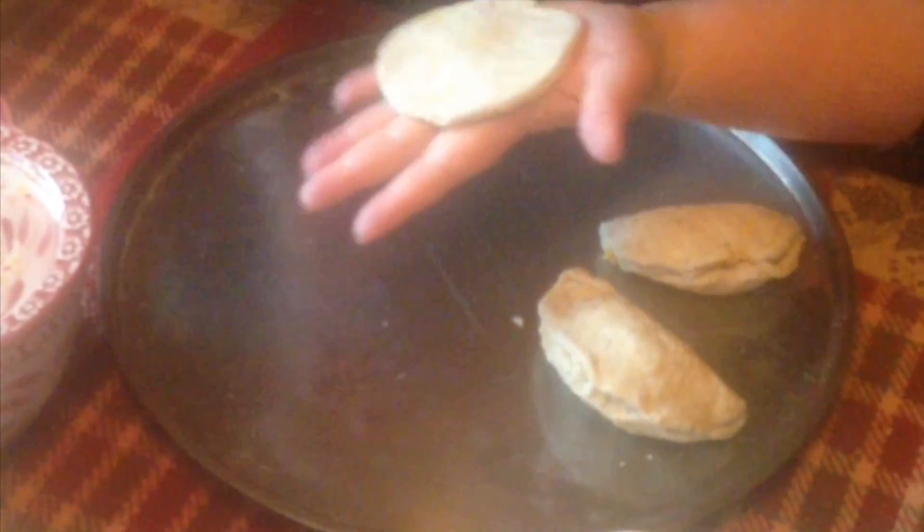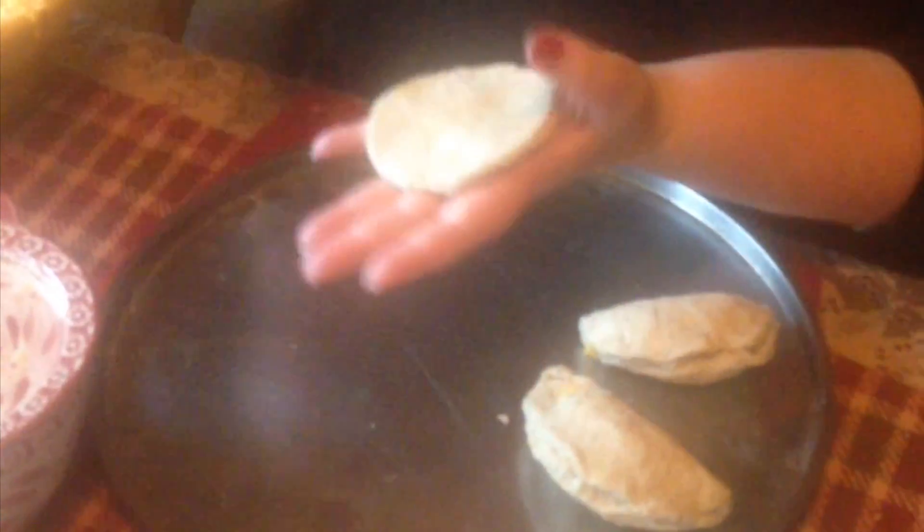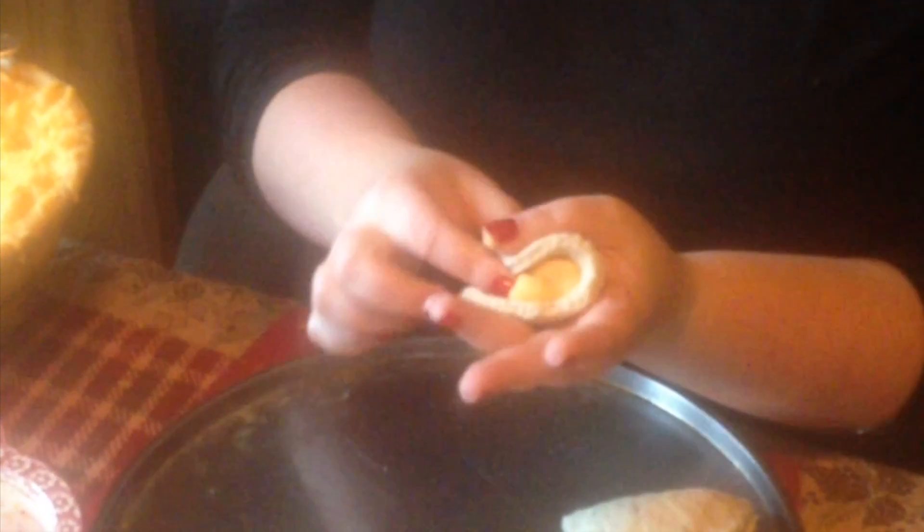My job — I am in charge of stuffing the pierogies. I was told I was making them too thin this year, so I give it a smack and then I fill it with cheese. Then I roll it over and somewhat put them together.